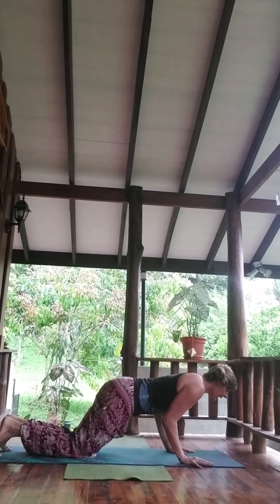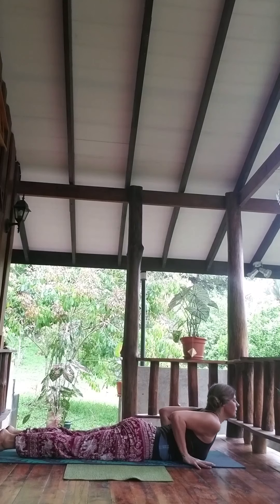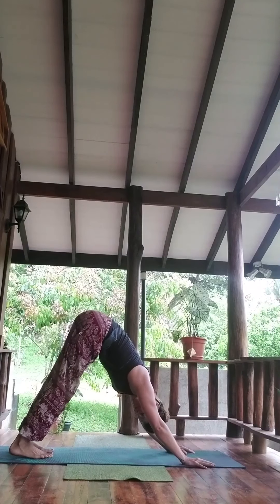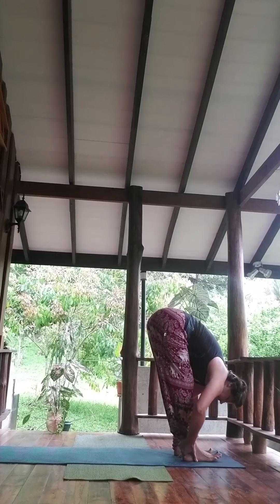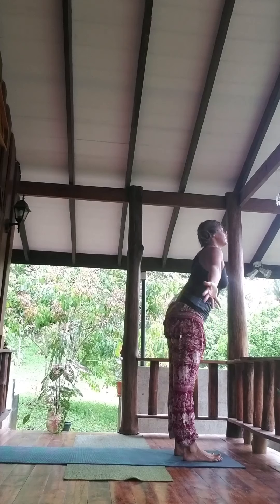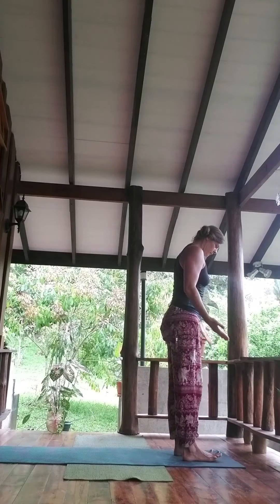Knees lower. Exhale, chest, chin — slither through. Inhale, baby cobra. Exhale, to meet in down dog. Gaze forward, right foot steps forward — pause here. Inhale, exhale. Inhale to rise.